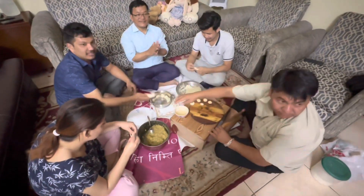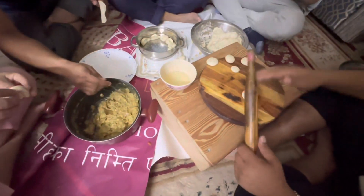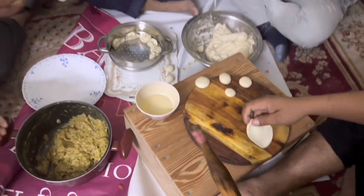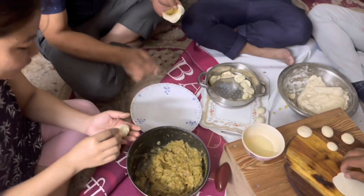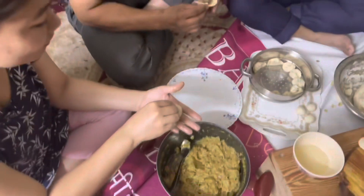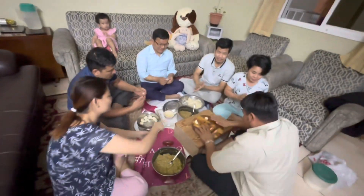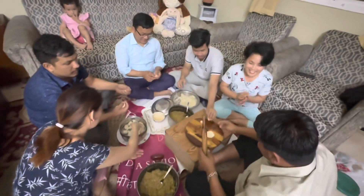This is the momo. This is the Nepali dish. This is the dish — this is the momo, this is the momo party.